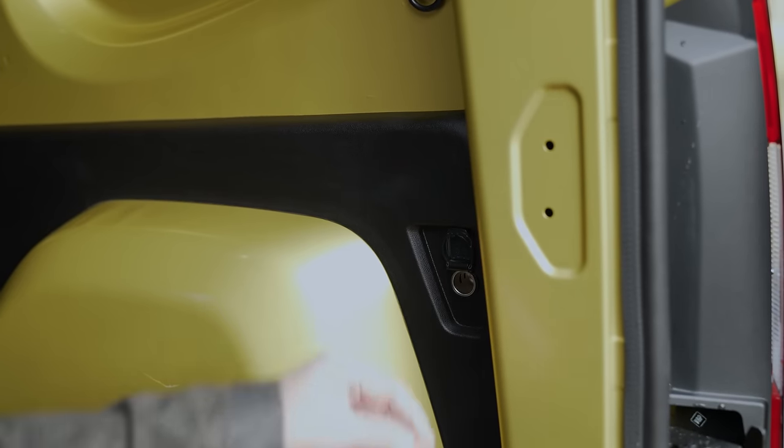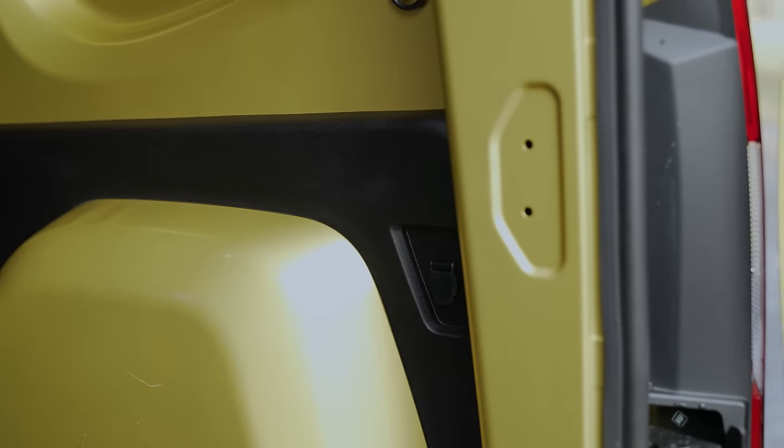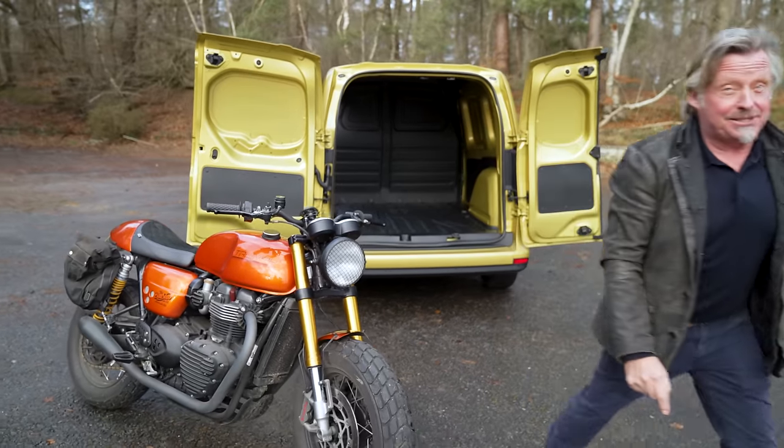There's power in the back so you can charge your tools or whatever you need. The doors open nice and wide to get everything in. It feels spacious — but the most important question: does it fit my motorbike? And I don't think so.